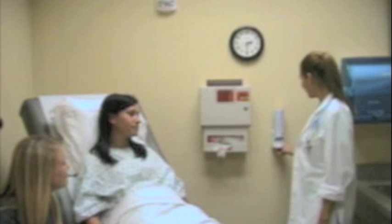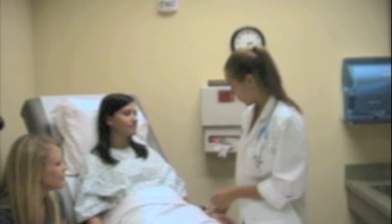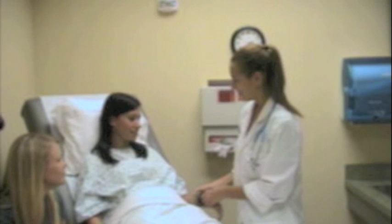How are you feeling? I'm tired. My name is Nancy. I'm going to be your nurse today. Breath of oxygen? That's right. Alright, good.